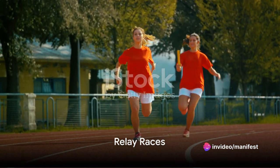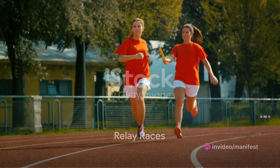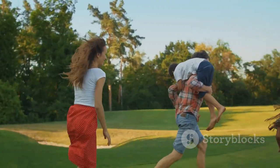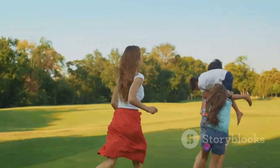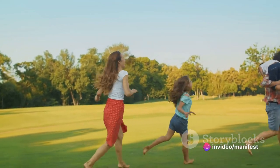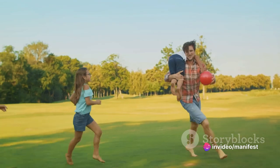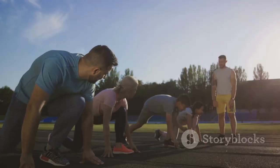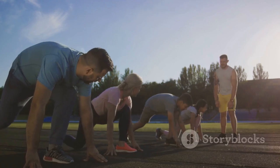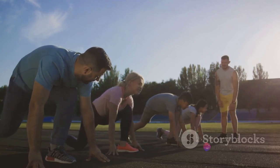Ready, set, go — let's bring on the competitive spirit with some relay races. There's nothing like a good old-fashioned relay race to get the heart pumping and the competitive juices flowing. It's an excellent way to promote teamwork, enhance coordination and work up a good sweat. So how do we set up a family-friendly relay race? It's as easy as pie — all you need is a little bit of space and a few household items. Let's start by setting up a simple track using anything from cones to cushions or even teddy bears.